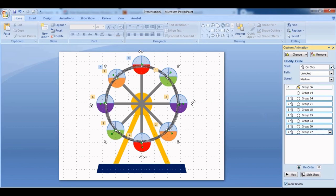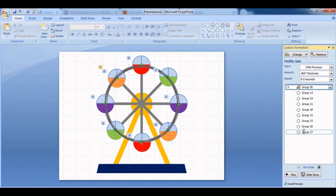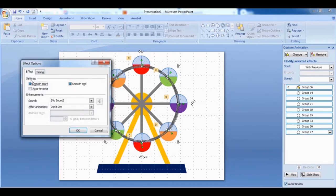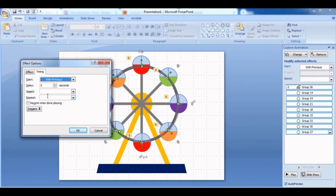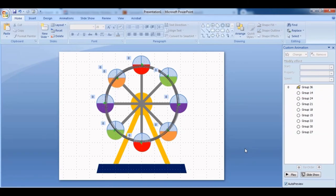Select everything and make sure all animations are set to Start With Previous. Adjust the speed for every animation to be the same duration — I'll select 8 seconds. Set it to repeat until next click, and make sure you disable Smooth Start and Smooth End.